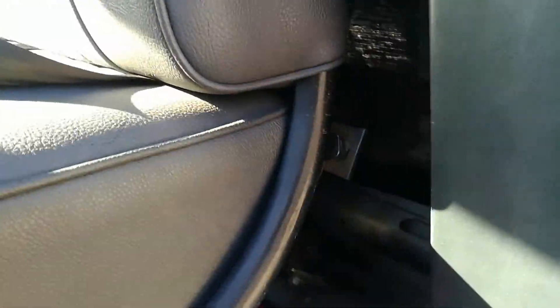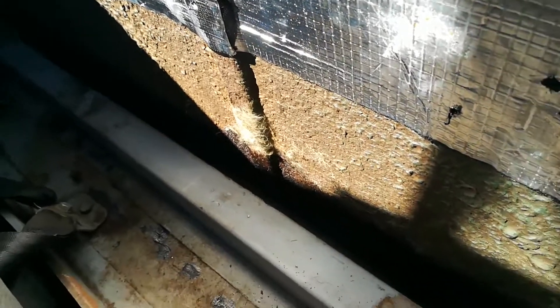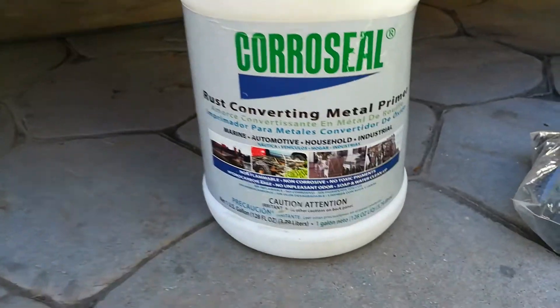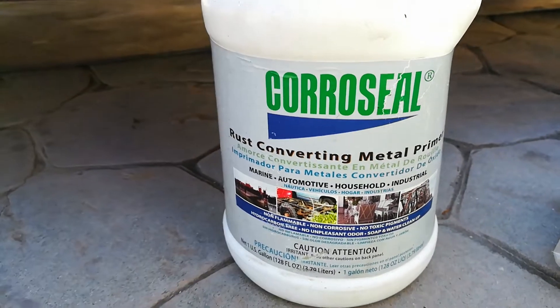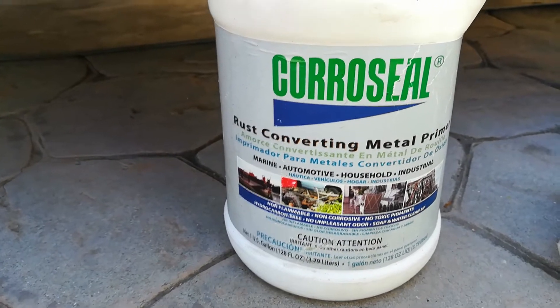Everything's cleaned up and I used the Cor-A-Seal to clean up all the rust back here. I knocked it down, vacuumed it, and then brushed on that Cor-A-Seal — it's a rust converter, so it kind of stops it from keep on rusting. It looks pretty good, better than primer. Primer you can't really spray over rust, but this one converts it, so if you knock and brush off most of the rust and just brush this on, it slows it down.